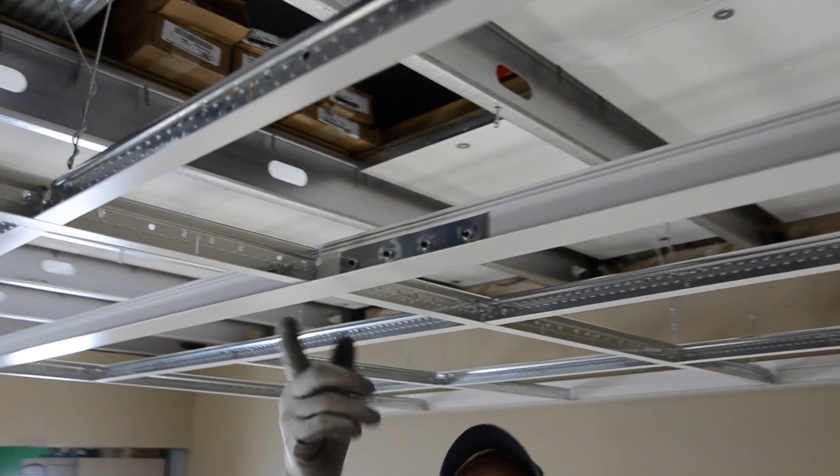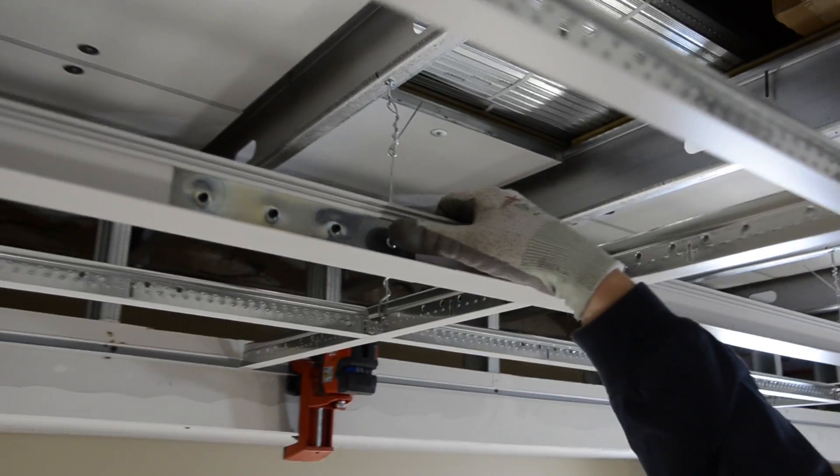Splicing the Axiom Slip Joint is easy with two Axiom splice plates, one on either side of the Axiom Slip Joint.